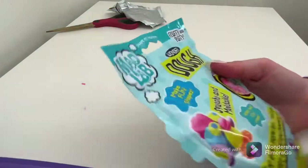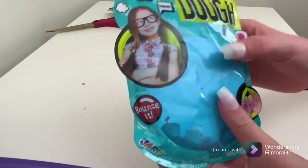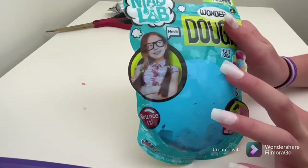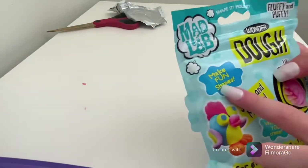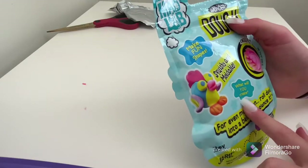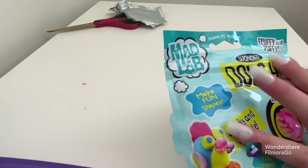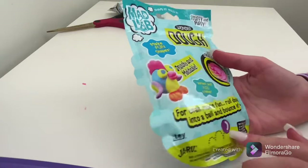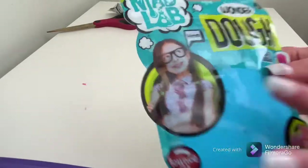Next, I have this Wonder Dough — it's my first time buying it and the color is blue. It kind of blends in with the package, but I'm just going to read the package. It says 'fluffy dough' and it's from Madbab. I got this at Dollar General, but I think you can find it anywhere. So Wonder Dough — you can make fun shapes, it's squishy and moddable, fluffy and puffy. The package says to roll it into a ball and bounce it. And you cannot eat this.